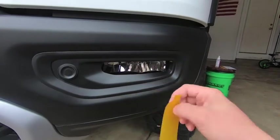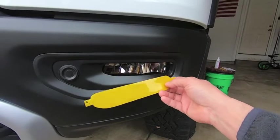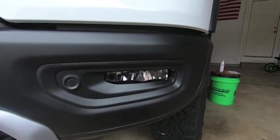Then I'm going to remove the backing, spray everything with Rapid Tac, go ahead and place the film on there, slide it around into place, and then squeegee out all the liquid. It's a pretty quick project.